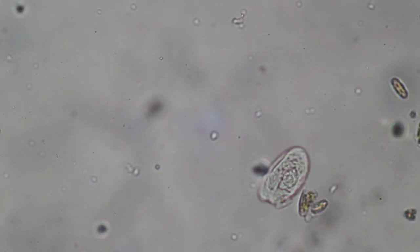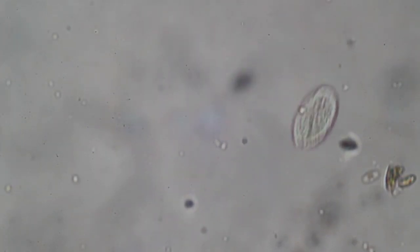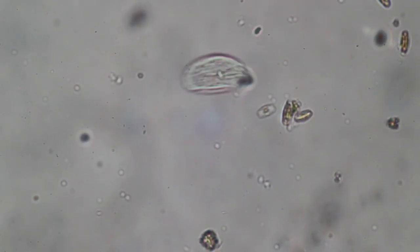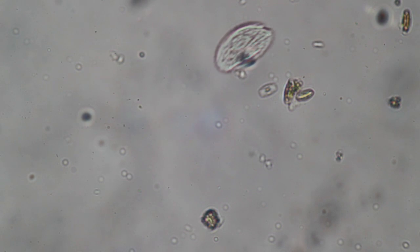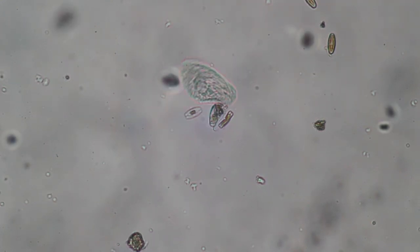That's not a rotifer — or is it? No, it looks more like a free-moving ciliate. I'm circling these three diatoms in the middle.